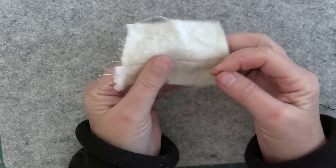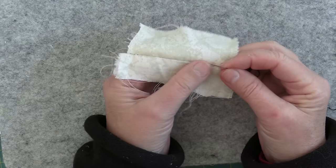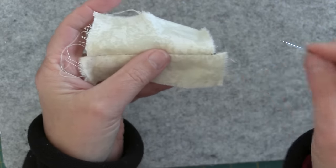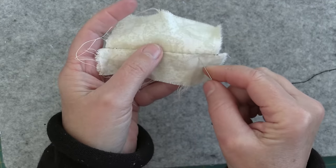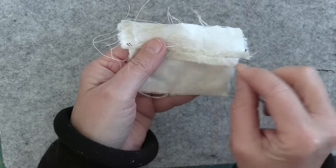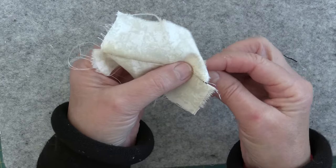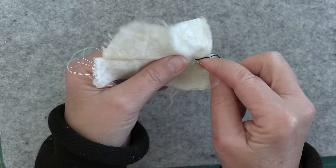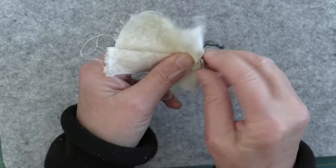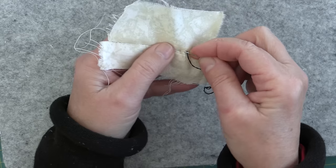I'm inserting this little segment after I already edited the video because I had an idea I didn't want to leave out. I just stitched two pieces together, and I was telling you to invisible baste along the seams to hold the seam down. But what if instead of invisible basting you came up from the back and did a little quilting running stitch along the edge to hold the seam down? That was my idea for today.